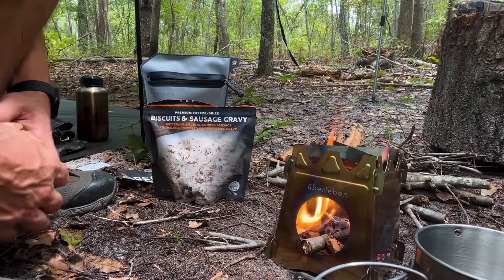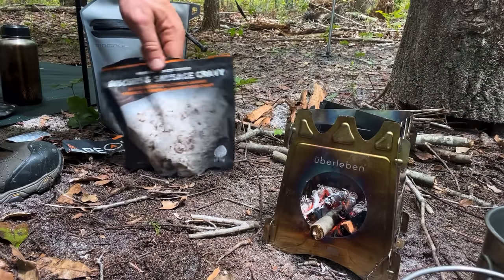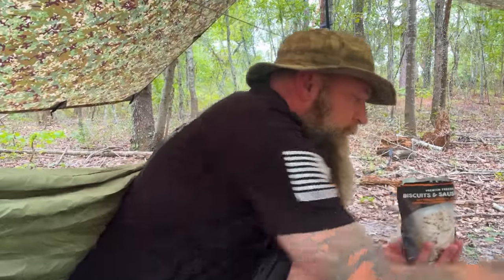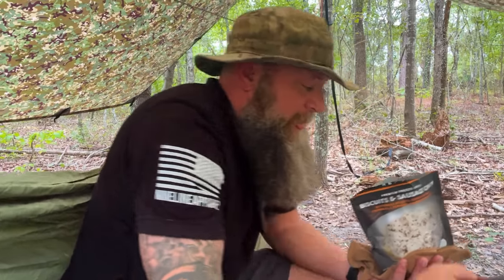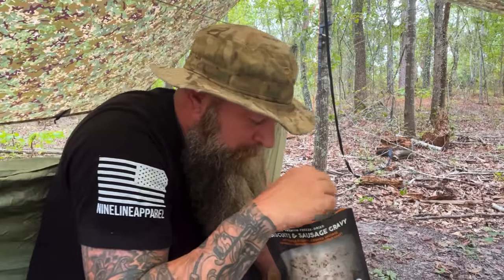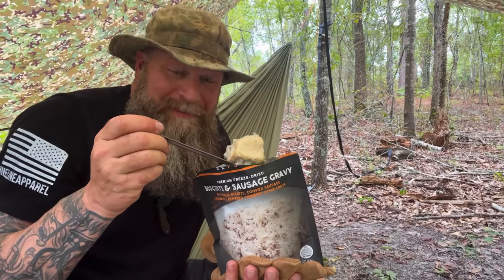Obviously that's hot, so don't touch it. Come on, sausage and gravy — a couple of biscuits. That stove is awesome. Get you one of them stoves and then go get you some Peak Refuel biscuits and gravy. You can thank me later.